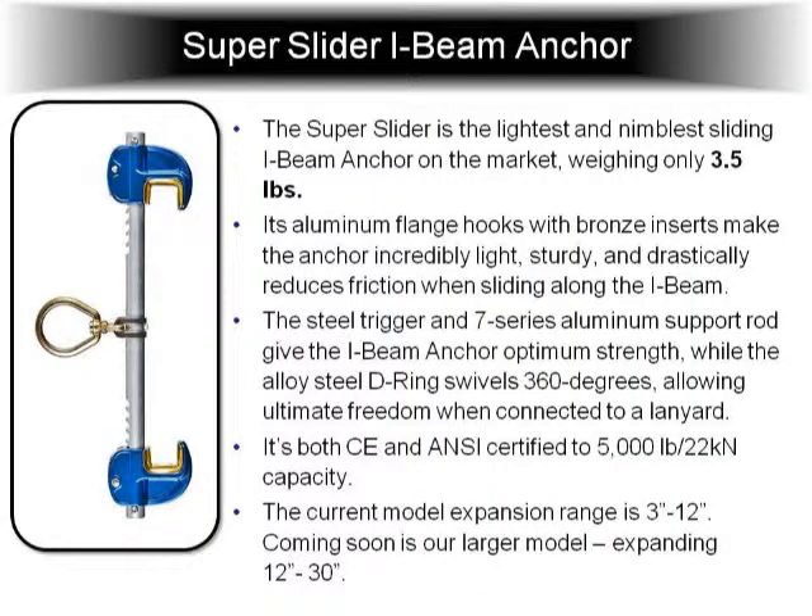Here's the super slider i-beamer, which just about everybody has a version of on the market. What sets ours apart is it's lighter than most, and it slides a lot easier. The way we get the lightness is — if you see right here where my arrow is — on most other i-beamers these are steel, and we've changed these to aluminum with a bronze insert. Another thing that sets ours apart is that we have a swivel D-ring, and it's swivel 360 as well as side-to-side.